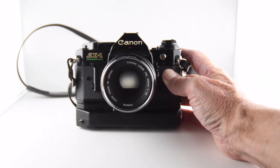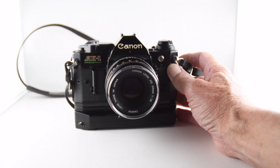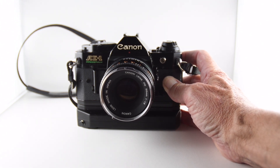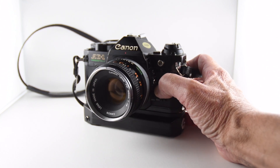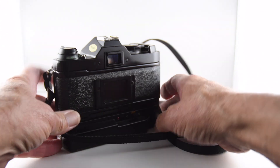Unfortunately the camera does suffer from the Canon squeak. Whether I do anything about it or not, I'm not quite sure at this moment — the camera works. The exposure is slightly out. At first I thought it was completely out, but it's just out by maybe a stop when compared to using a handheld meter.